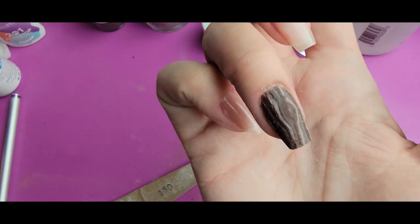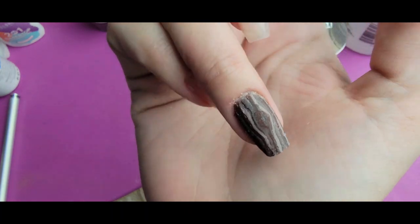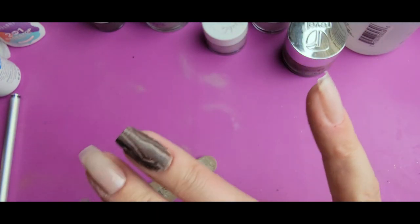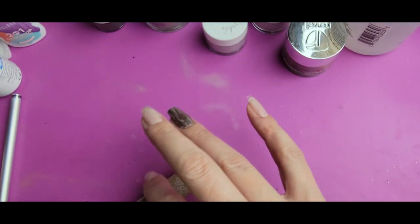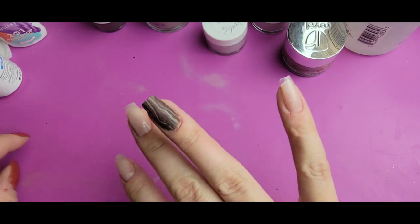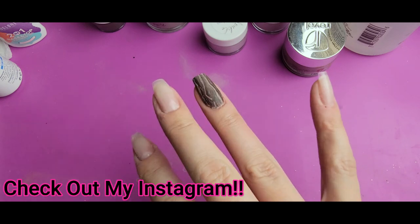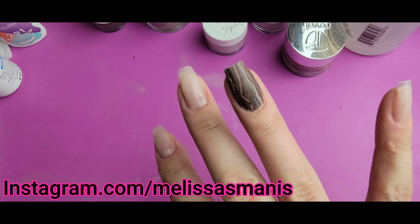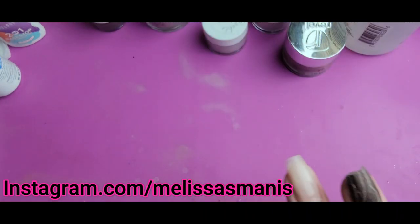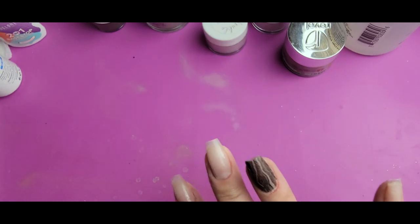I think instead of redoing this — because I still think this looks really cool and it's going to look even better once I put a clear coat on — I'll make a real TikTok just doing the lines and then encapsulating that with clear, because I kind of need to see what that would have looked like. My brain won't stop wondering. So keep an eye out for that — I'm going to do it when I'm done with this.